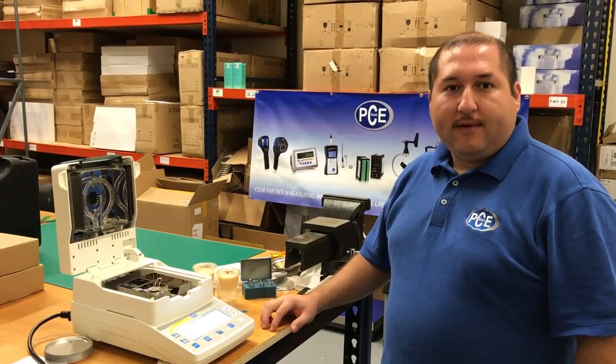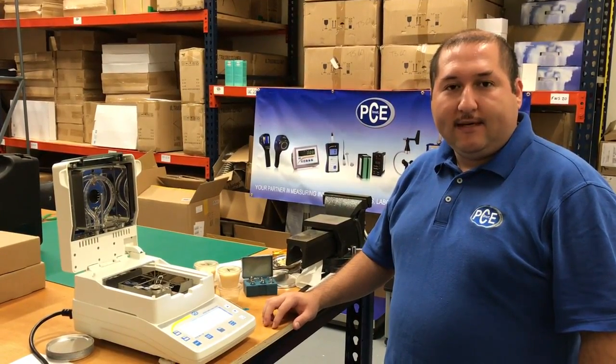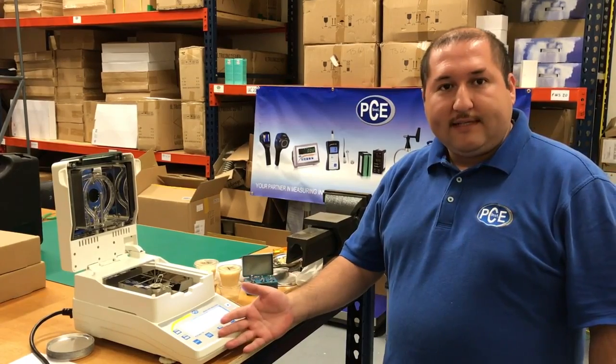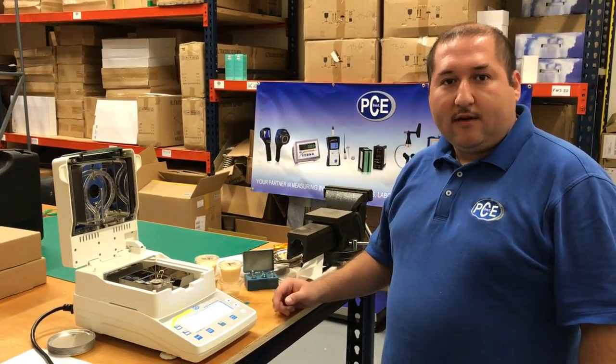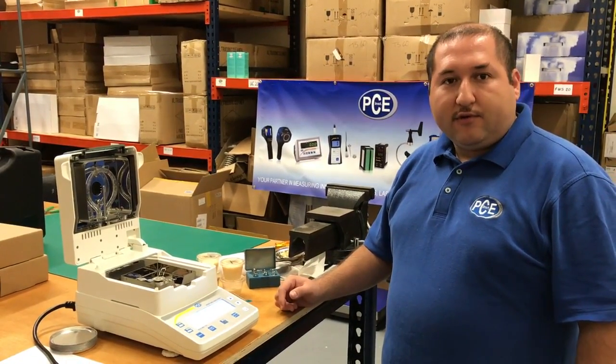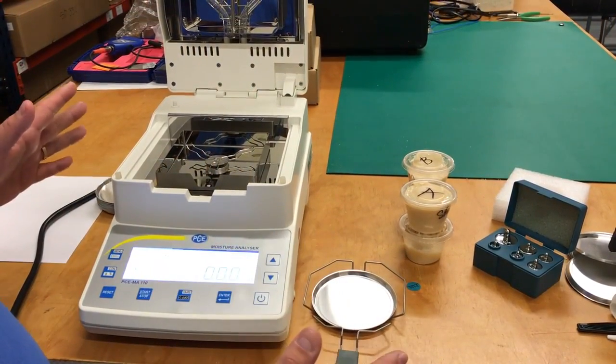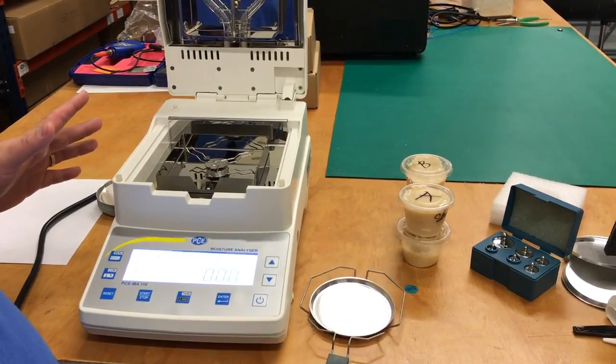Hello, my name is Julio Lopez and I work with PCE. Today we're going to be using the instrument PCE MA 110 for moisture analyzing. When we're about to start any sample, the first thing you have to do is